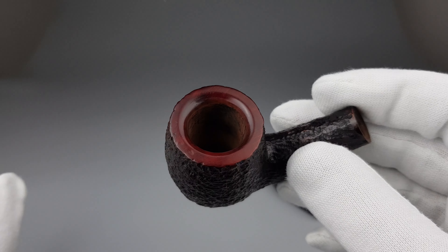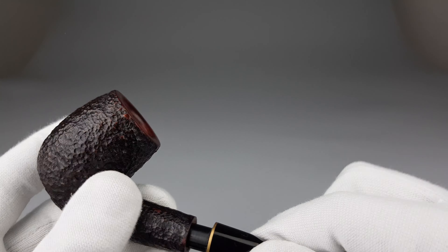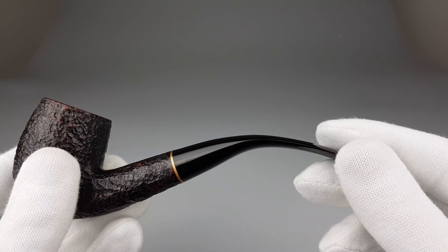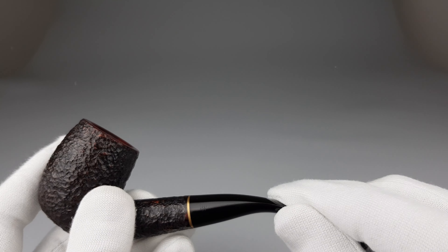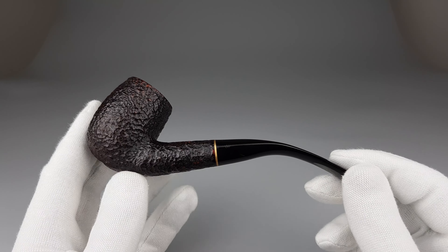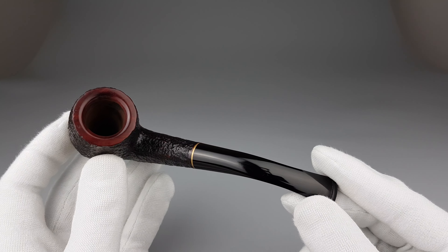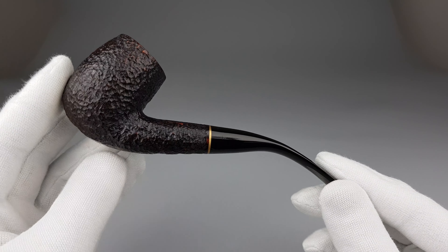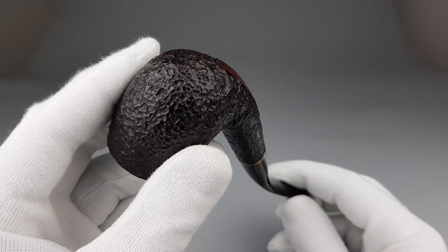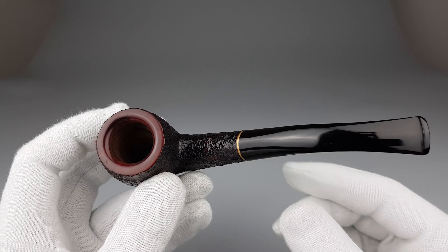The pipe itself looks great. As someone commented on the Instagram post I made, this was actually exactly a pipe like this one and was one of his first. Roma was actually one of my first pipes as well — not in this shape, but the same series.